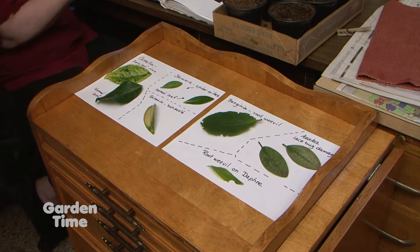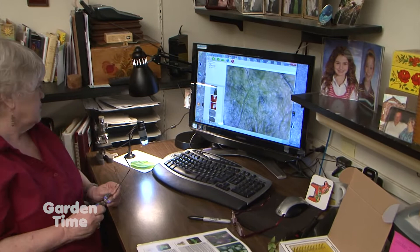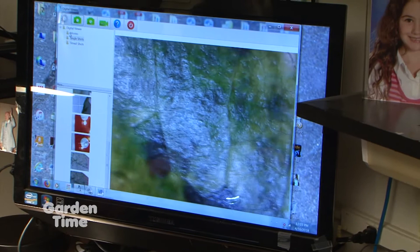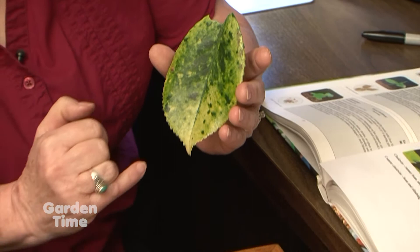I'm seeing writing, leaves, and a microscope at your desk. It's a digital viewer — a plug-and-play digital viewer. I'm not selling these or anything, but I love gadgets. Your computer is the monitor. Based on how close you get it, you can see — this is a camellia with ivory leaf virus.